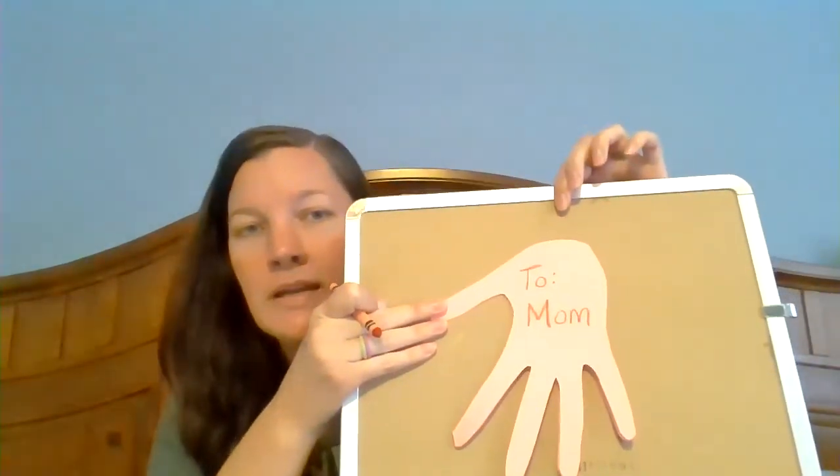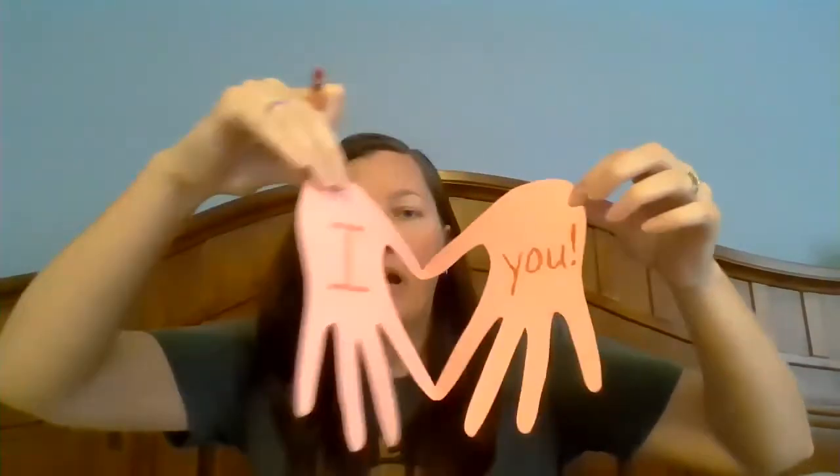So it says 'I love you.' Then you're going to fold it back up so that part is on the inside — it's going to look like a card. When you open it, that's where it says 'I love you.' On the outside, on the front of the card, you can write 'to mom.' Then flip it all the way over — on the back, you're going to write who it's from. You can write 'from' or 'love' — then your name.